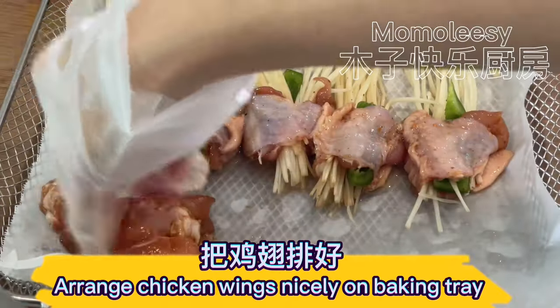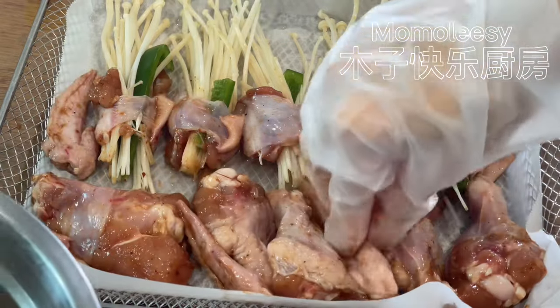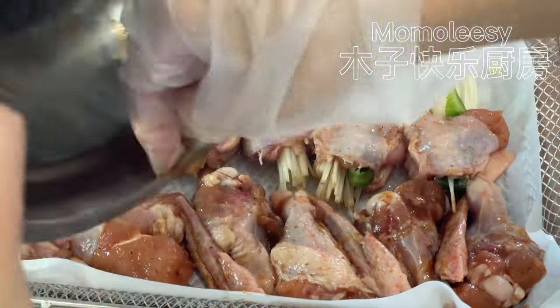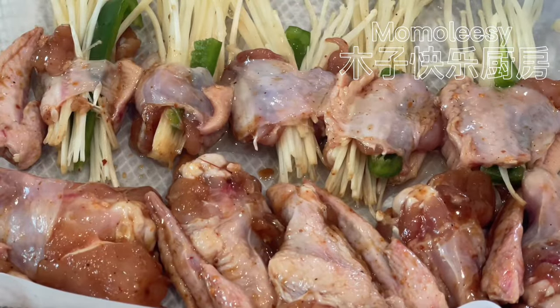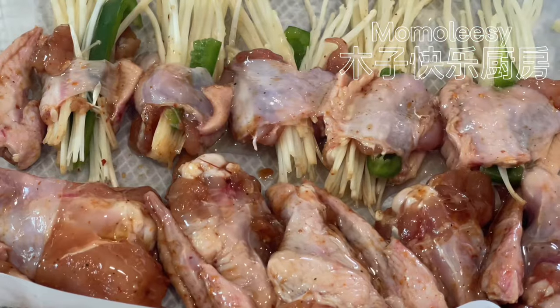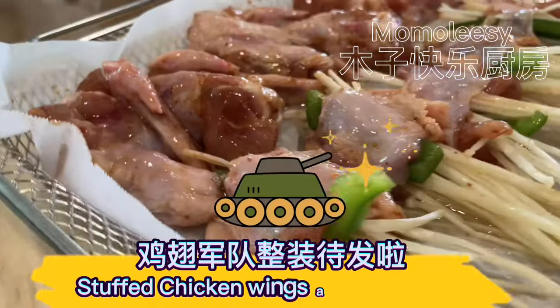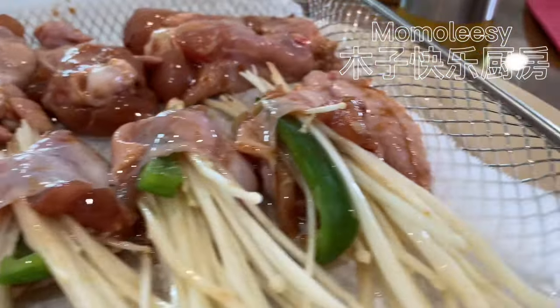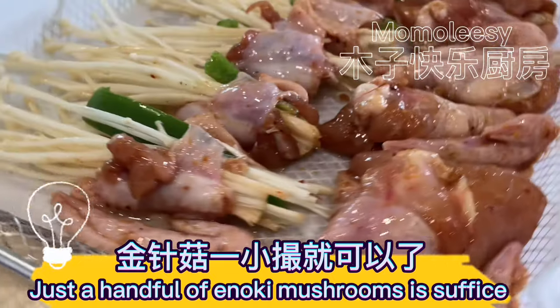Arrange chicken wings nicely on a baking tray. Drizzle cooking oil. Stuffed chicken wings are ready to roast. Just a handful of enoki mushrooms is sufficient.